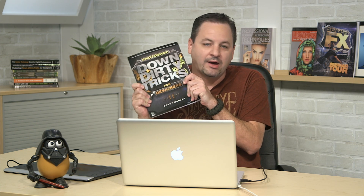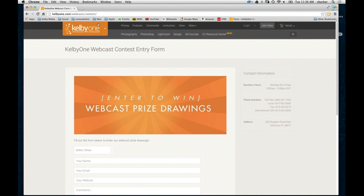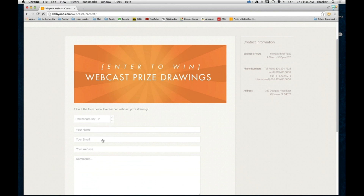Now we have a giveaway. We will give away my newest Down and Dirty Tricks for Designers, Volume Two — and in fact I'm going to throw in Volume One as well. I'll sign both of them when I'm done talking. To win, simply go to KelbyOne.com slash webcast slash contest. Go down and choose the show Photoshop User TV, enter your name, email, and website if you like, and enter a comment — something you want to see or don't want to see. Just entering your name is enough for the chance to win the book. Anything else is just extra fun.